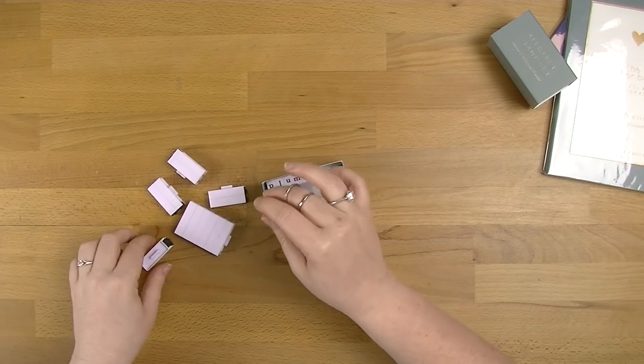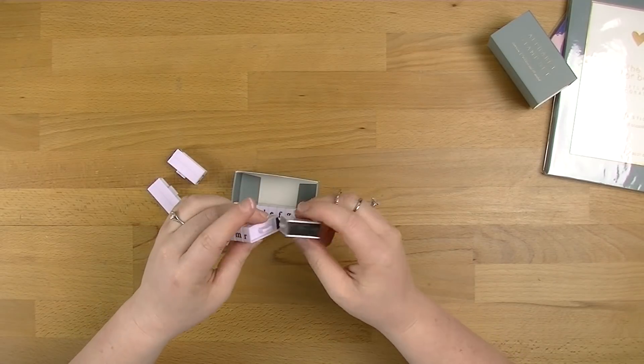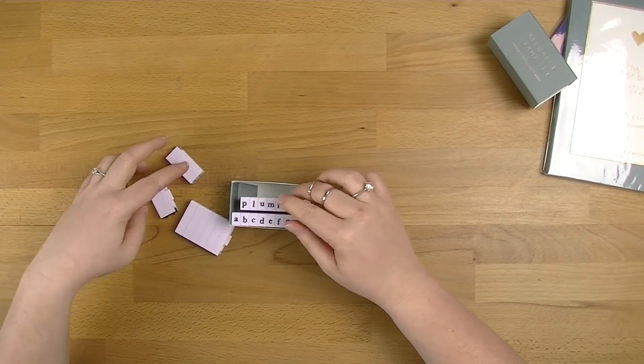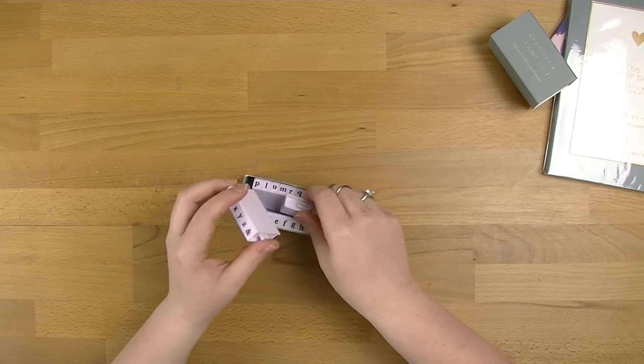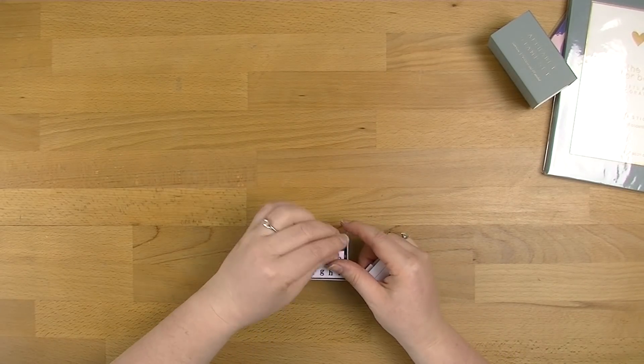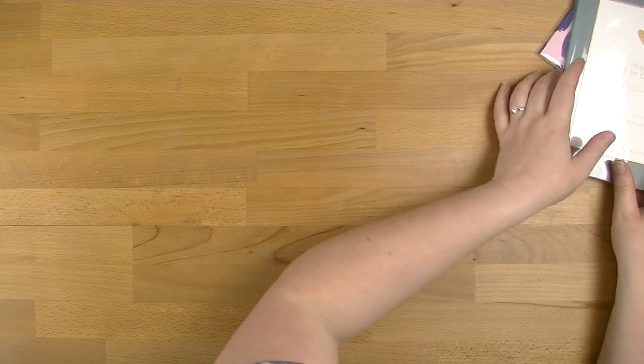I did buy all of this when they had their 40% off Kaisercraft stuff, so I did get 40% off. To me that's a good deal. Do I need them? No, I have plenty of stamps already, but in my opinion you can never have enough letters. Letters are just one of those things that always come in handy, so I'm excited to have those.